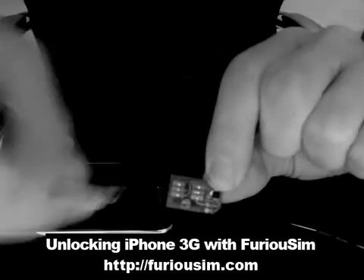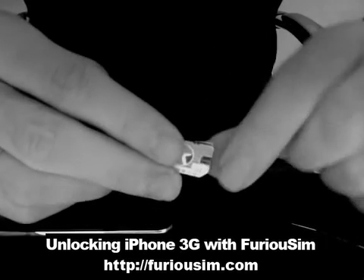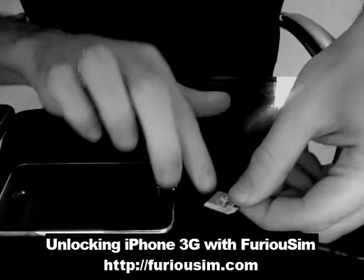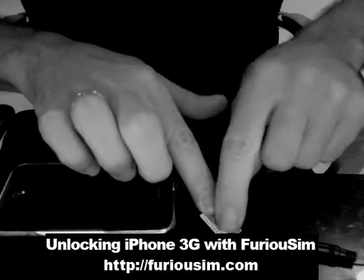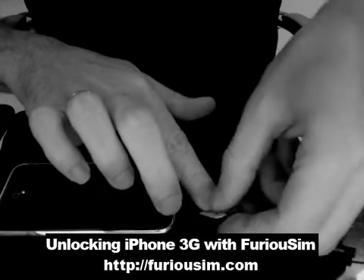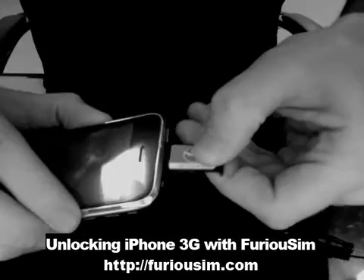So you place your own SIM card on the FuriousSim like this. Then you put it back on the SIM card holder. Then you insert it back in the phone.